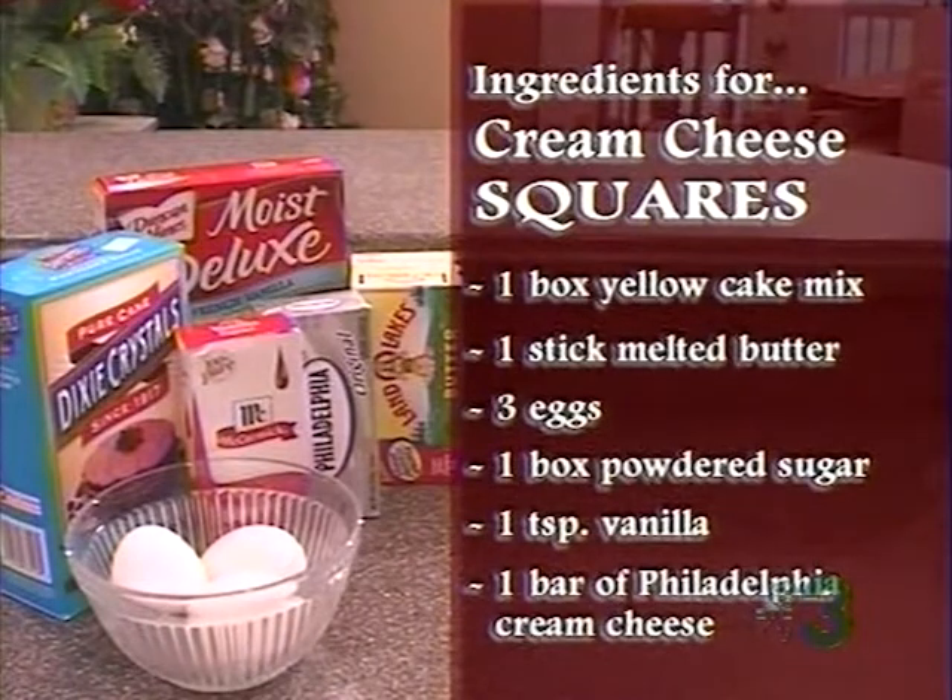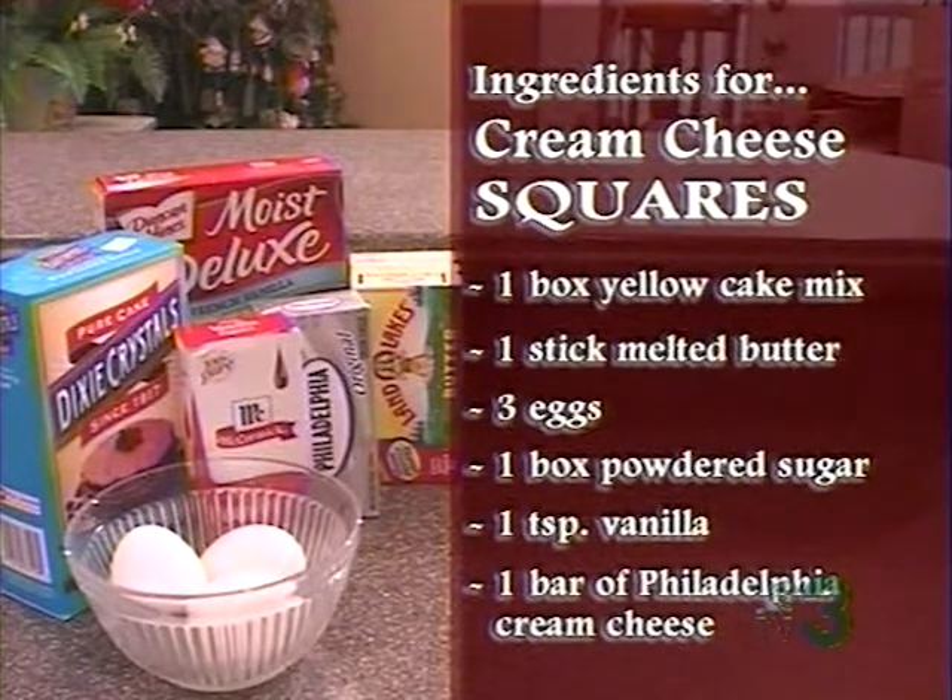What is that called? It's Philadelphia cream cheese. Philadelphia cream cheese. Now, you use the regular, not light, right? I use whipped in a lot of recipes, but this calls for the regular eight-ounce bar. You do not want to feed this to your diabetic husband. No, no.